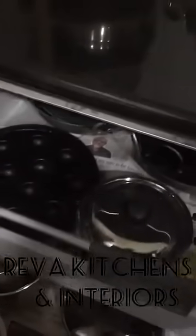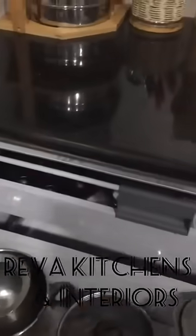This is actually a handleless kitchen. We have used Gola Profile and J Profile instead of handles.